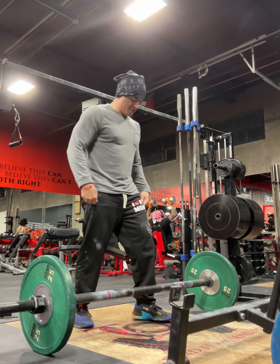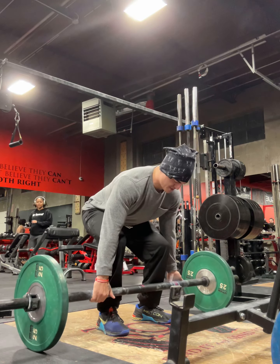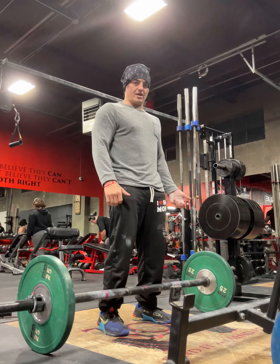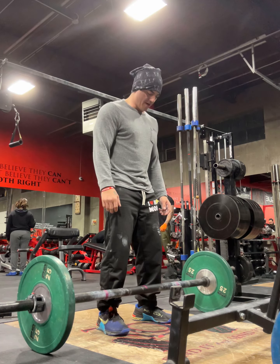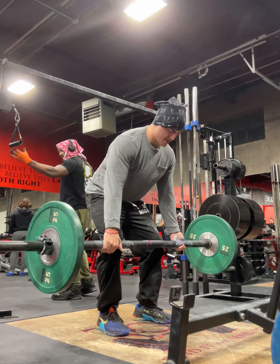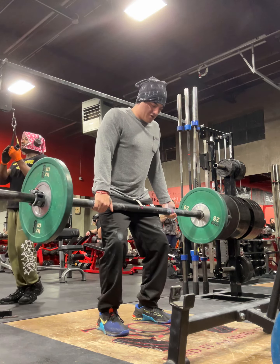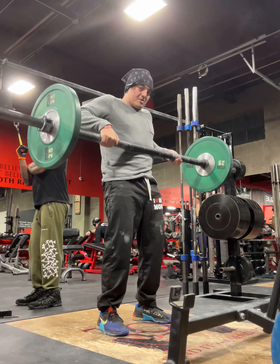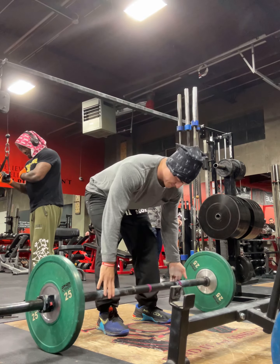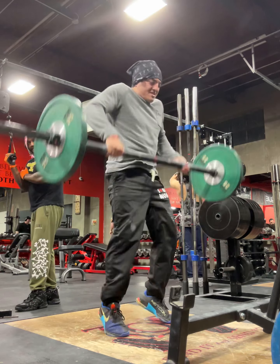What we want to do in our position is we want to work on what's called our first pull. From the mixed grip standpoint, it's just about that speed, and the reason for this is so that we can accelerate into what's known as the second pull. The second pull is going to be you coming up, accelerating past the knees, shrugging your shoulders, and loading that bar into your hips. Slow first pull, nice and slow, accelerate, shrug, and pop.